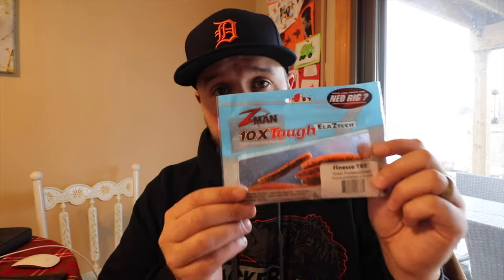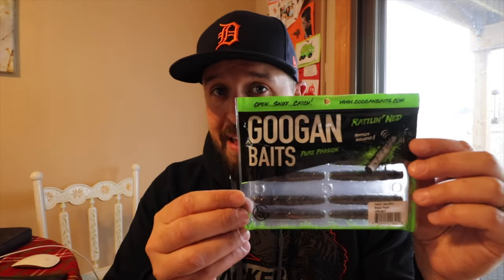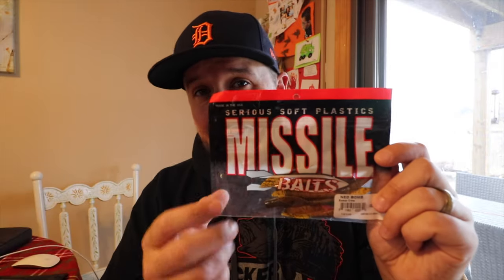I grabbed the most popular baits out there for Ned Rigs so you can see how they work. We started with the traditional Finesse TRD. You got the TRD Craws, the Ticklers, the Z-Man TRD Bugs. Of course many of you guys love the Guggen Squad — Guggen Baits Rattlin' Ned. New from Robo Worm, the Ned Worm. And you got Missile Baits, the Ned Bomb.